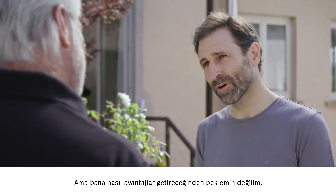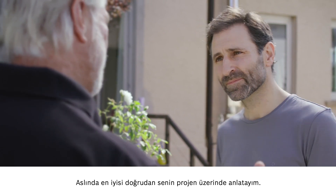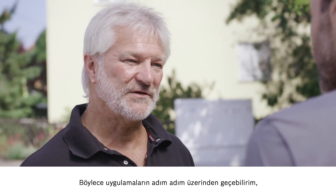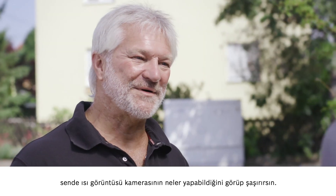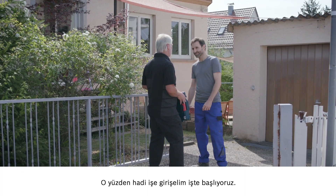I'm not exactly sure about the benefits I'll be getting. I'll be very happy to tell you. This will be easiest if we apply the advantages directly to your own project. We'll go through the application step by step, and I promise you are going to be blown away when you realize just how much this thermal imaging camera can do. So, let's go in.